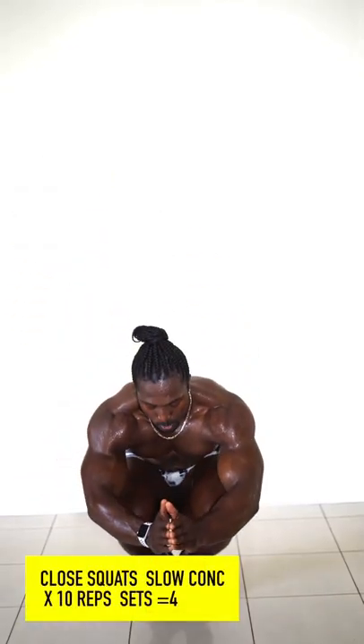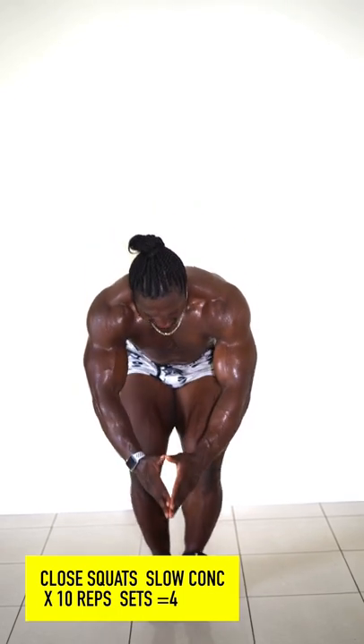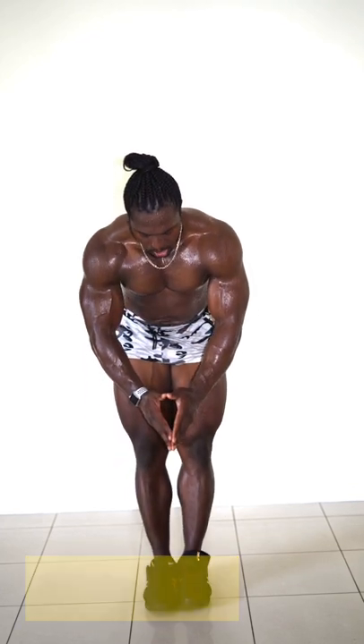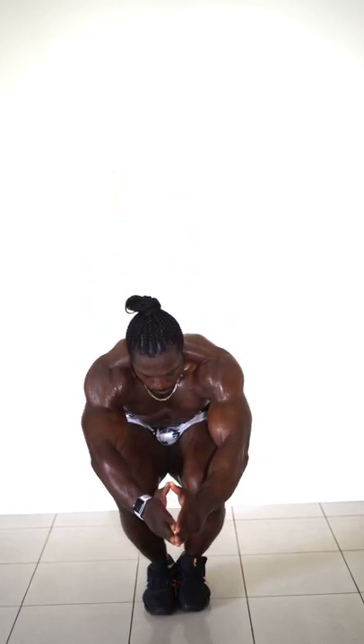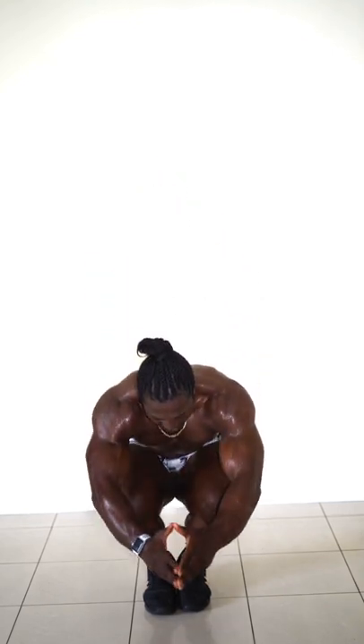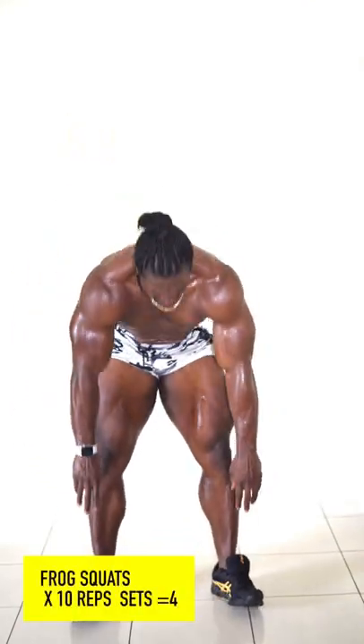Next up, we've got our close-stance squats. Here we've got a slow concentric, so we're coming up very nice and controlled. We're making the exercise a lot harder by increasing the tension on the way up, which is basically our activation phase. We're going to be really feeling our quads with this one — a great exercise, especially with no equipment at home.